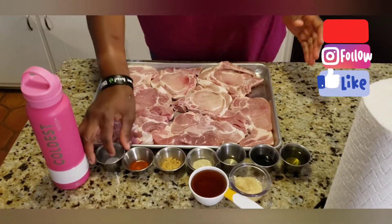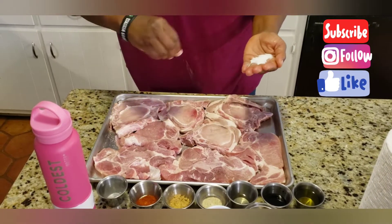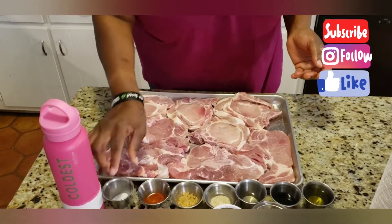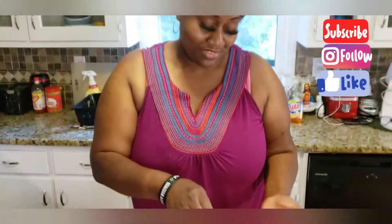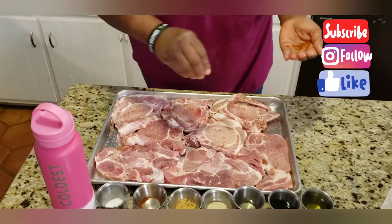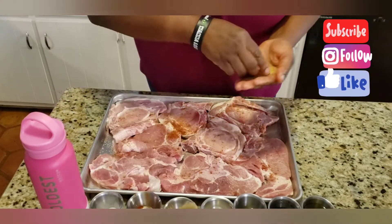We're going to begin by seasoning them. I do not use a whole bunch of salt, but I'm sprinkling generously all over. You are in your own kitchen and you know your own taste buds, so I can't tell you how much seasoning to use on your meat. All I can tell you is do not be afraid to season, because if you're afraid to season, your food is going to be bland. Now some cayenne, and we're going to go in with some ground ginger.